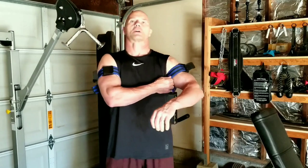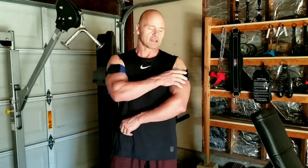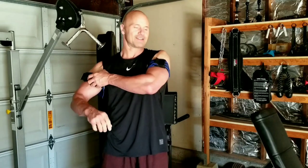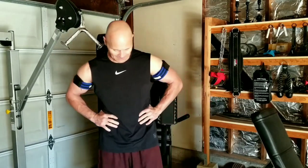Whew, got these BFR bands — wow. So as you can see, if I hang my arm straight down at my side, it just cuts the blood off and it does not feel good. If I leave them out like this, the blood can flow through them, and it feels pretty pumped right now.